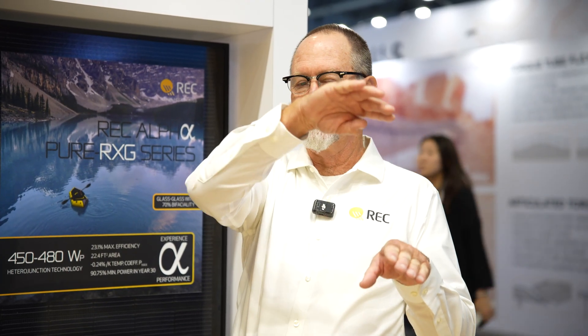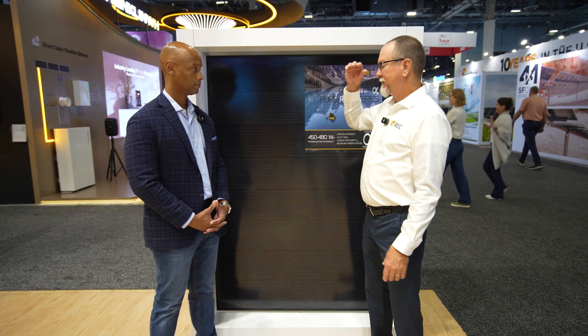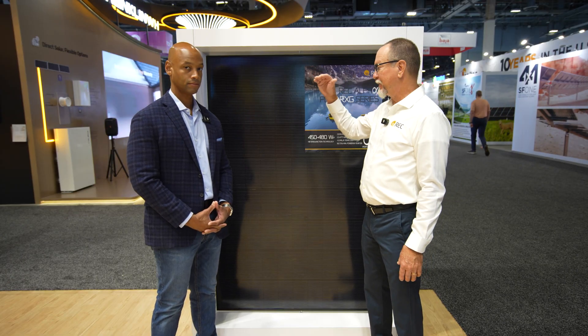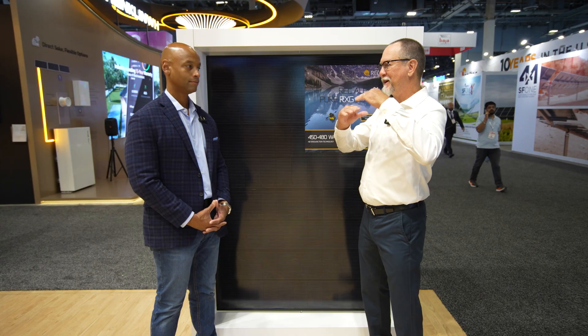Your power curve starts in the morning and comes up as the panels are nice and cool. It levels off as things warm up. As the sun comes up, you'll end up getting your peak power maybe 40 minutes out of the day, depending on where you're at. If you think about 1,000 watts per meter squared but also 77 degrees, those two don't coexist at the same time.